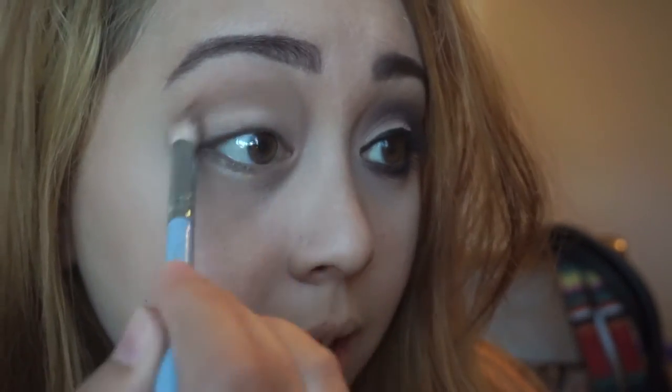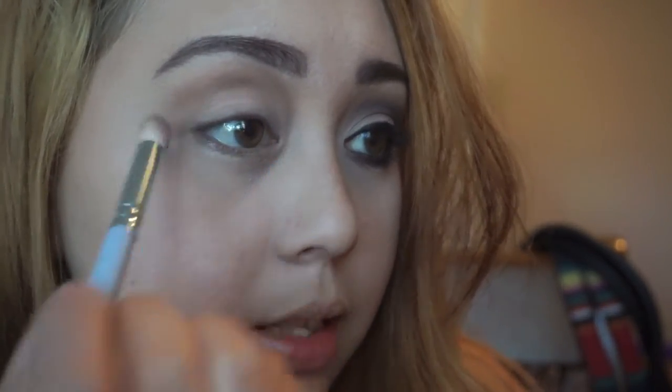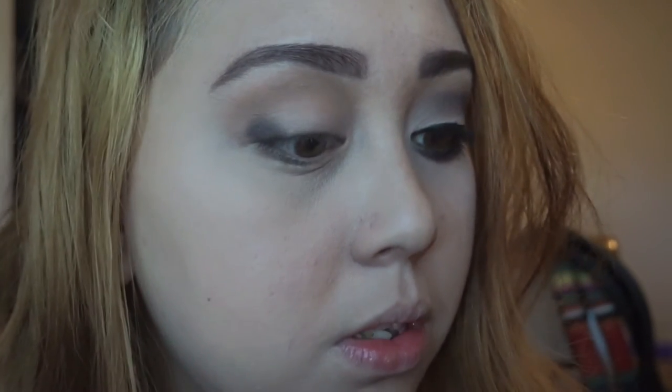After that, I'm going to take my Diva Makeup Queen palette. Then I'm going to take this black eyeshadow and apply that on the outer third of my eyelids up to my crease area. I'm going to use an angled eyeshadow brush — I'm just going to apply it like that first, and then blend it upwards towards my crease area.